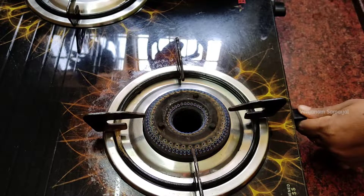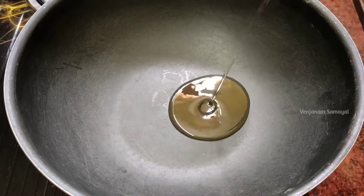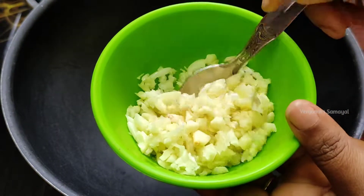Put a pan in the stove and place it in the oven.